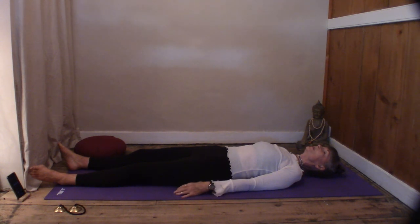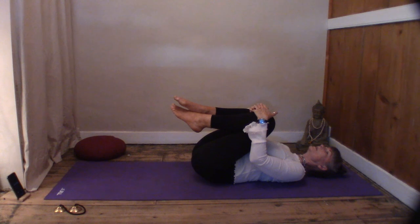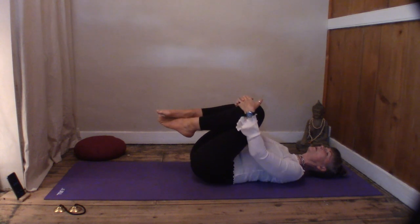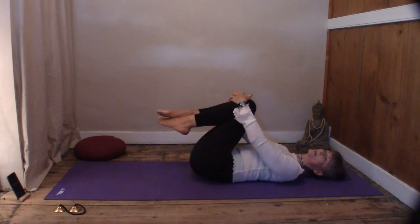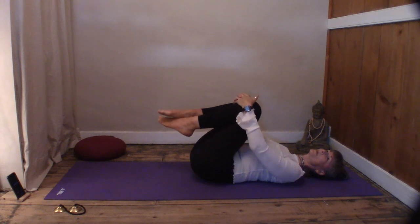When you're ready, gently bring both knees into the chest. Hug them in and gently roll from side to side, just bringing some blood flow to the lower back. Already the back is starting to feel more relaxed — maybe circle, maybe rock from side to side.